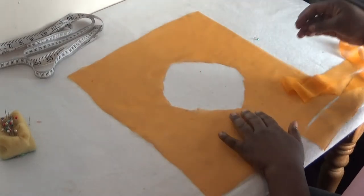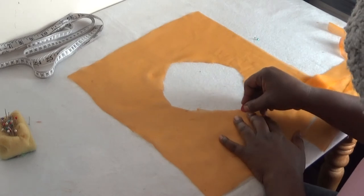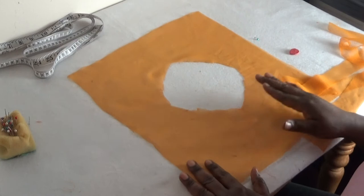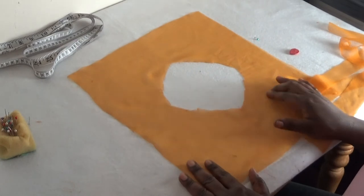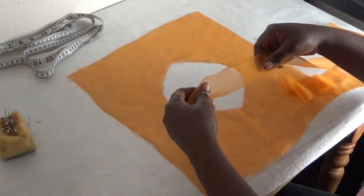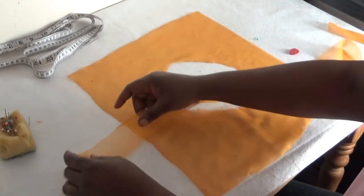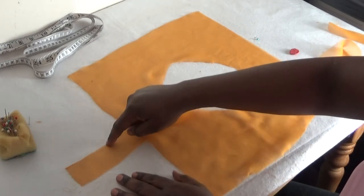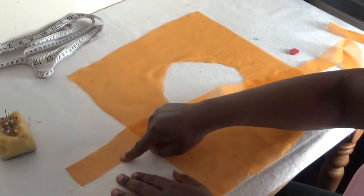The first thing you do is start from the middle, so I'll just mark it. You can either do this on your right side of the fabric or your wrong side of the fabric. So you take your bias strip — this one is a chiffon material — and the length here is two inches.